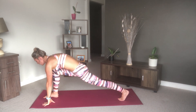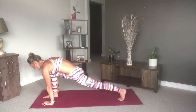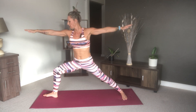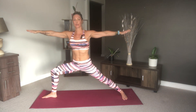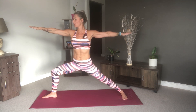Then step forward into high lunge with your right foot. You can add a little rock here if that feels good, back and forth. Then pivot that back foot and come into warrior two. Hold it here, keep your shoulders down, make sure your knee isn't coming over the front of your toes. Don't allow your knee to drop inwards — try and pull it out towards the back of the room to keep you nice and parallel, as if you're lying against a wall.